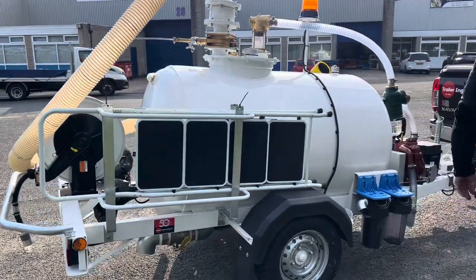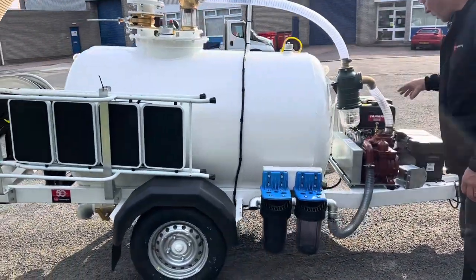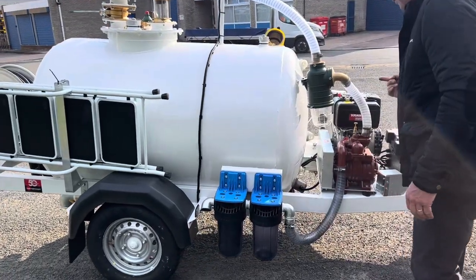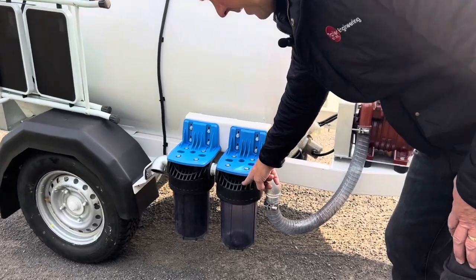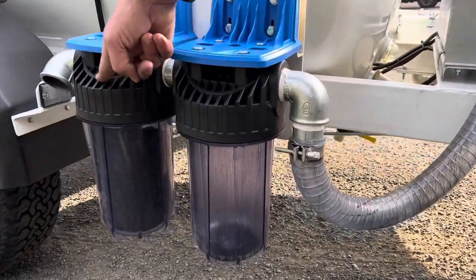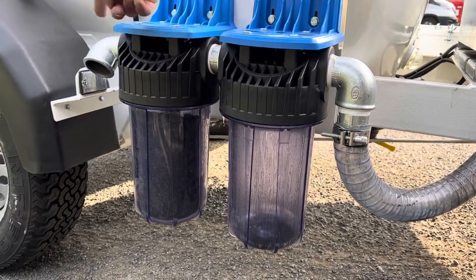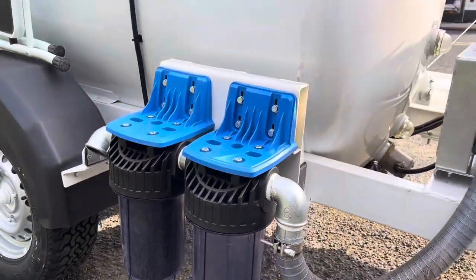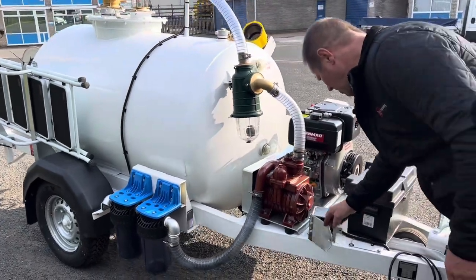We've also added more filters to the system. When the vac pump is running, you get a little bit of oil in the mist, so there's an oil catcher, and then that goes to a charcoal filter that removes any odors, then exhausts out. You've also got a lockable ignition switch.